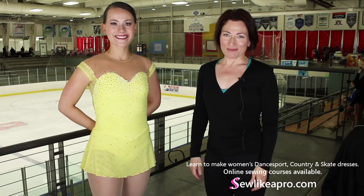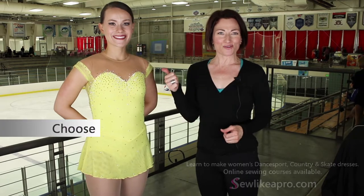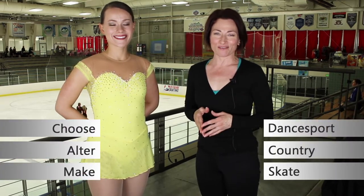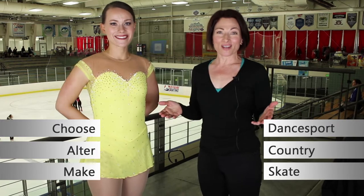Welcome to Sew Like a Pro Time. I'm Teresa Sigmund and you are in the right place to learn to choose, alter and make the dance sport, country and skate dress of your dreams. I'm filming on location today at the Adult National Figure Skating Championships in Salt Lake City. I have Kylie with me — she is actually the first person that I've interviewed at this event, so I'm super excited about it.